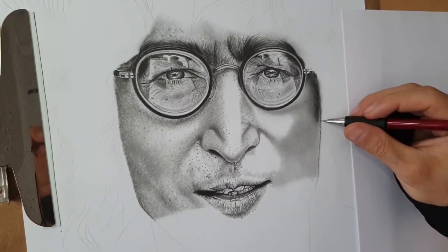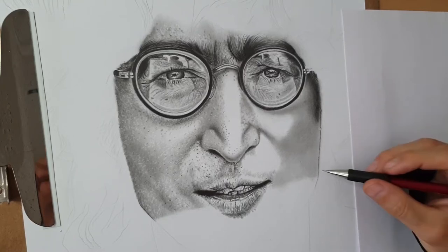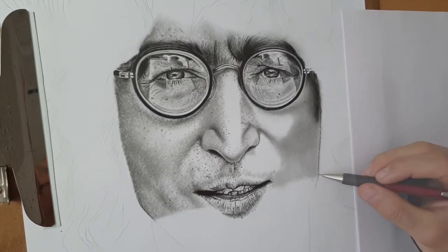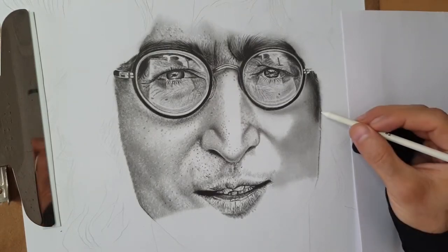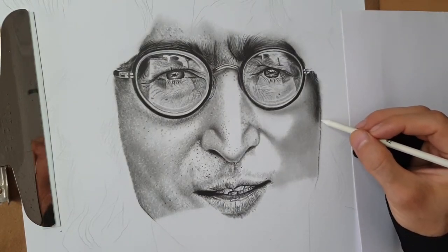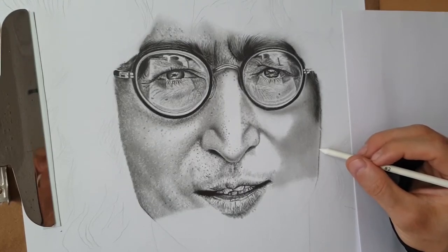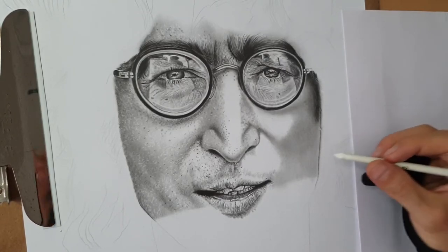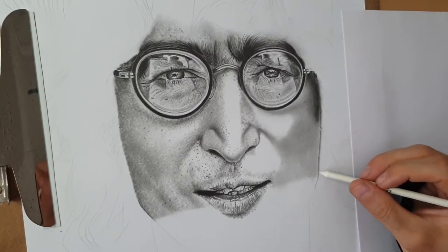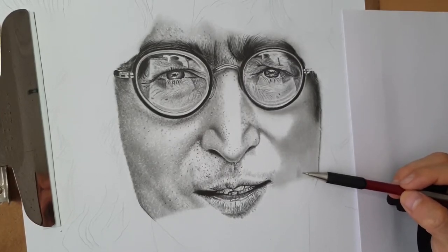I will show you how to add details — going close with the reference photo, I'm using blending stone number two. You blend very soft, starting from the outline outside where the hair part is, blending up and down on the lines the same way as I draw with a pencil, but very soft. Make sure you don't get the blending stone inside the face skin.